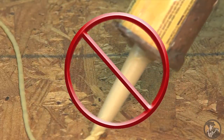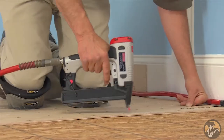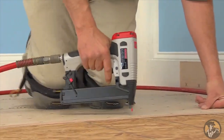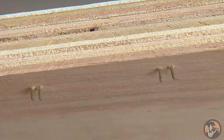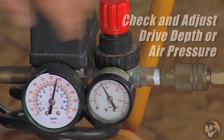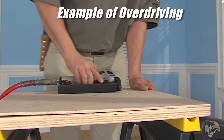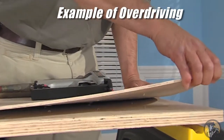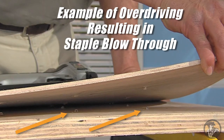Do not use any adhesive to attach the SurePly panel to the subfloor. Fasten the SurePly underlayment panels with staples or nails. We recommend galvanized coated chisel point staples with a maximum 1/4 inch crown. Choose a fastener length that does not penetrate the combined thickness of the underlayment and the subfloor. It is critical to adjust the drive depth or air pressure of your staple or nail gun to avoid overdriving or blow-through of the selected fastener. This means do not shoot the fastener completely through the underlayment.